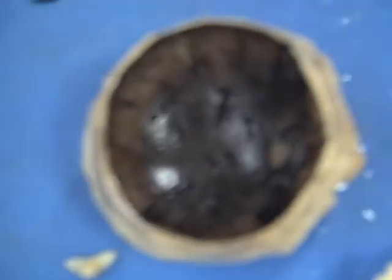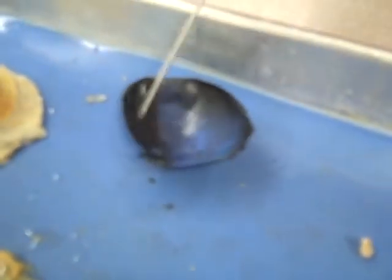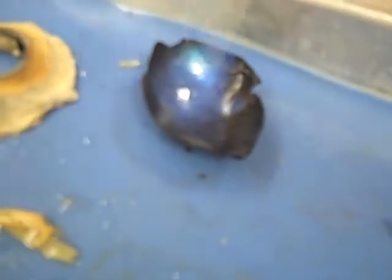We emptied it all out. This is the thing that reflects light, and that's how your eye glows sometimes in the dark — like, animal eyes glow in the dark with this, because it reflects light and it gets bright.